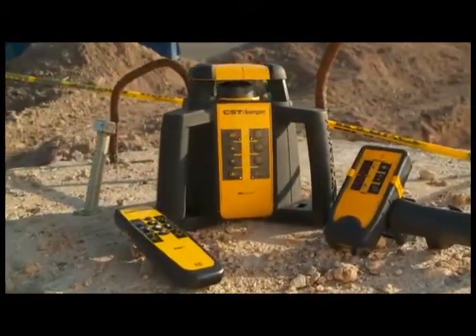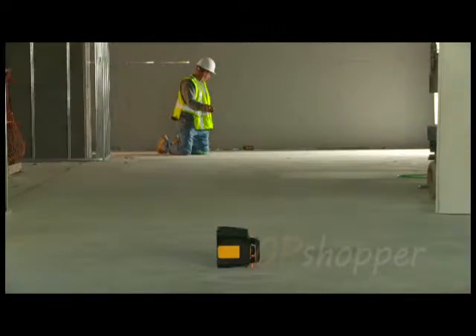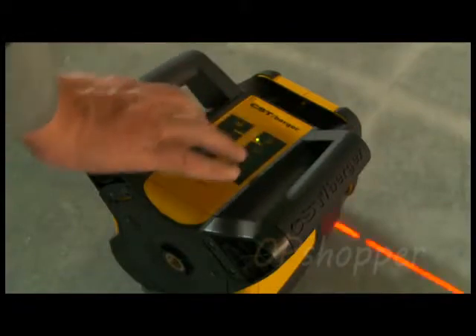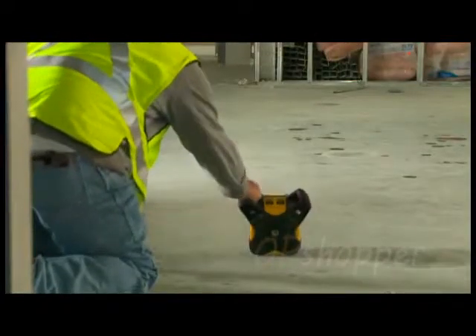The RL25HV has the same accuracy, range, and durability as the RL25H, with additional features for indoor layout applications such as laying out partition walls and installing drop ceilings. The RL25HV can be put in a lay-down position for vertical applications.